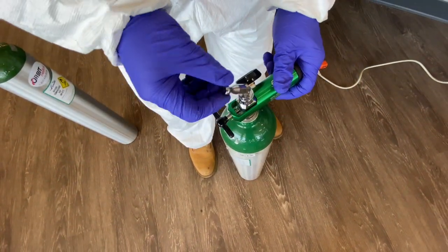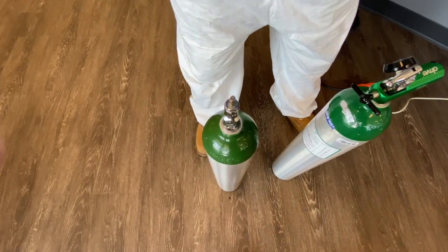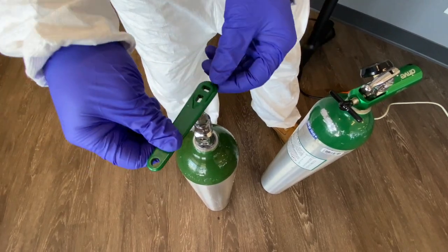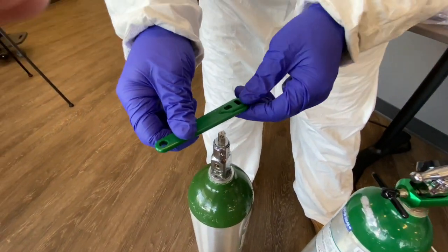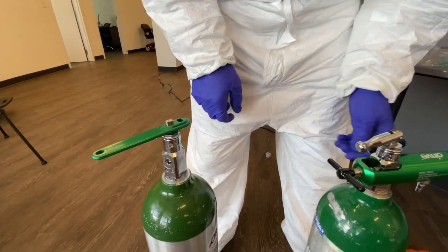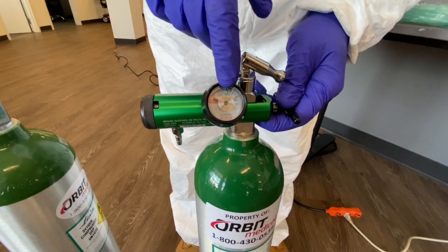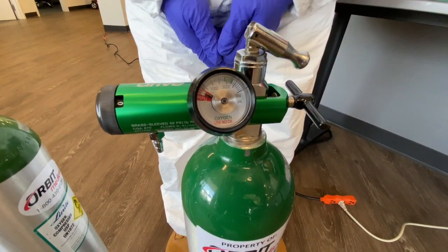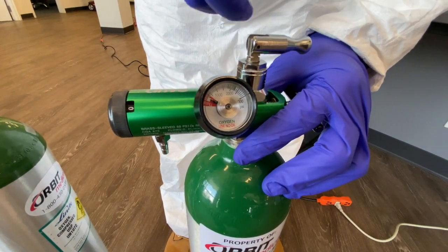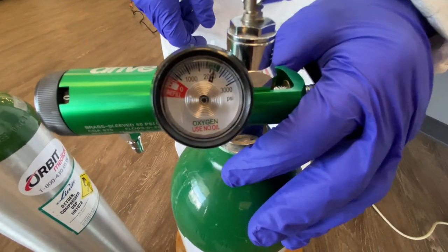Some of our e-tanks come with an integrated key. Right next to me I have an e-tank that doesn't have the integrated key, and that's why we supply you with the plastic ones. If this one doesn't have a key, this slides down and you turn on the tank by turning it counterclockwise. You can see right now it shows the e-tank is empty — we get a lot of calls about the emergency tank being empty. You're going to rotate this counterclockwise, and as you can see the needle moved over to the 2000 PSI mark. All of our e-tanks come at 2000 PSI.